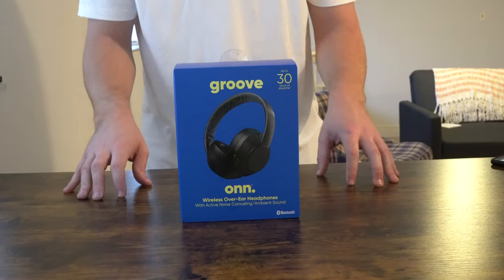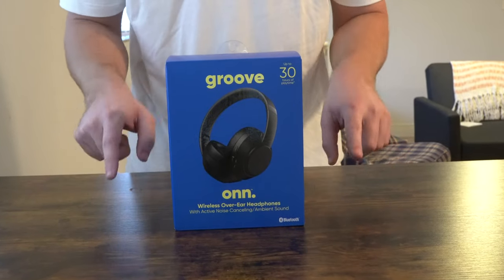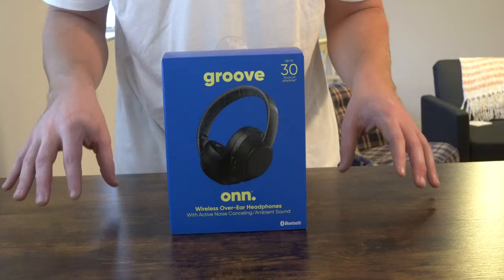What is going on everybody? Thank you so much for tuning in. My name is John. Today I have for you a big box good. Today we're going to be taking a look at the ON over-ear noise canceling headphones I picked up at Walmart for $49.88.